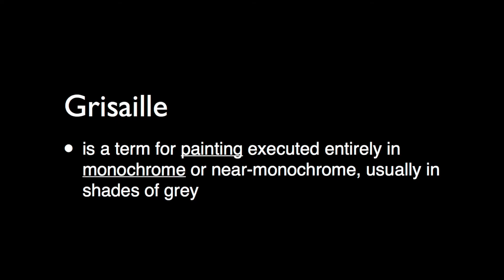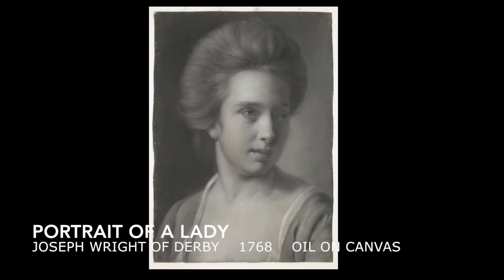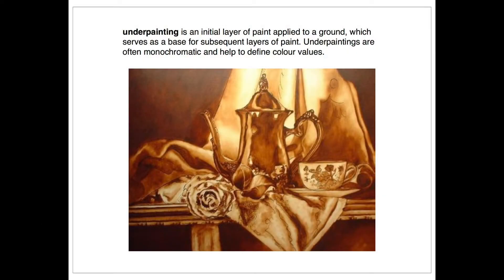The word grisaille, from the French word for gray, is a term for a painting executed entirely in monochrome or near monochrome, usually in shades of gray. A grisaille painting may be executed for its own sake or for what is known as an underpainting. An underpainting is an initial layer of paint applied to a ground which serves as a base for subsequent layers of paint.